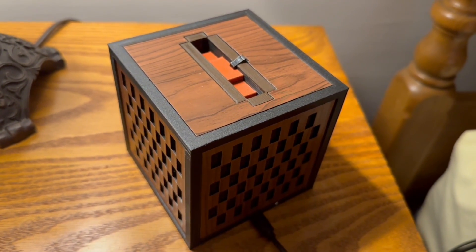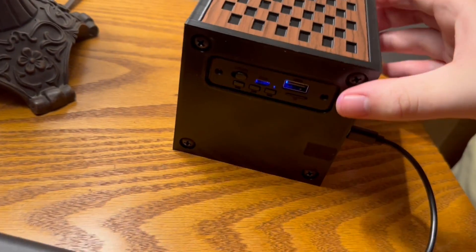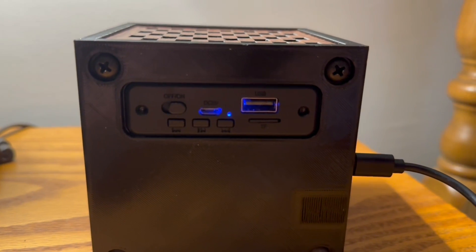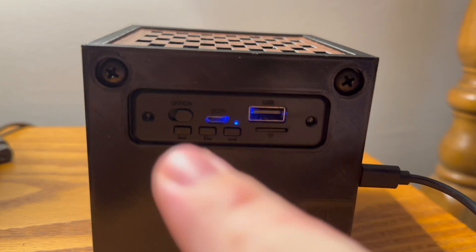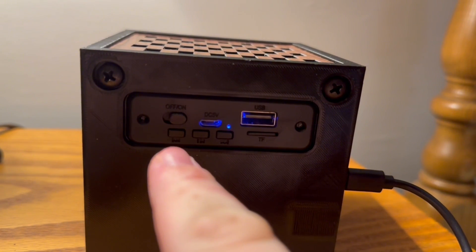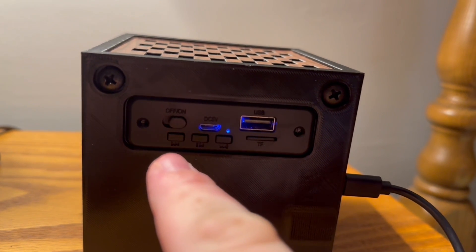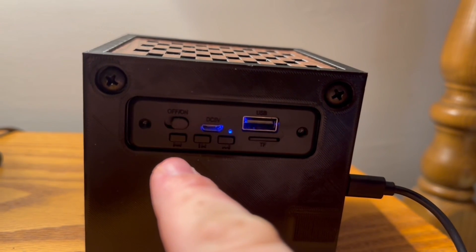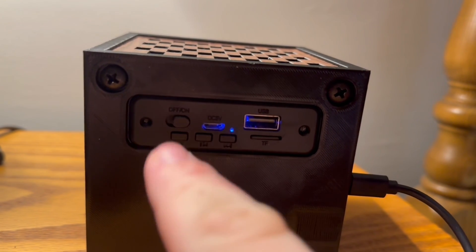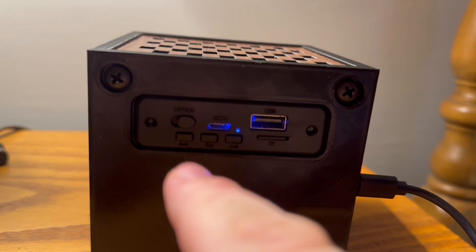To get to any other mode, flip your Jukebox Mini over and you'll see the settings right here. These buttons all have different meanings. This is the backtrack button, but it also functions as the volume down button. If you quickly press it, it will backtrack. If you long press it, it will turn the volume down.